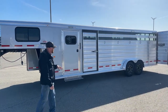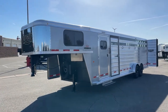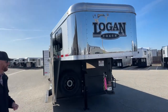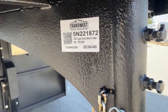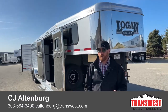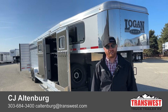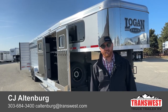What a cool setup. Again, 26-foot combo, front dressing room, trainer tack, and dividers with the center gate — a lot of versatility and flexibility in that stall area. The stock number for reference is 2023 Logan Coach Stockman Combo 5N221872. If you're interested, give us a call and reference that stock number. We have some other ones available, some on order, and we can always build something custom. We do take trade-ins whether you're looking to upgrade or downsize, financing is available, and we can deliver this trailer directly to your door. Give us a call at 303-684-3400. We appreciate you tuning in and have a good day.